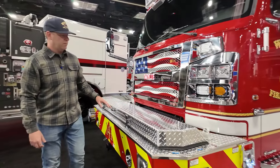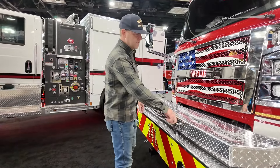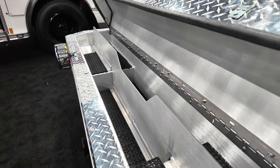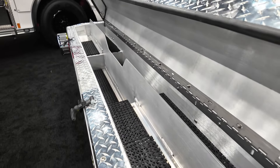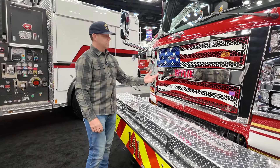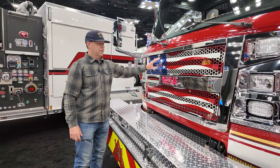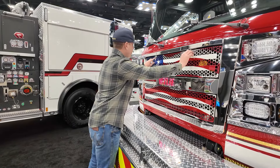With our setup, we've got two pre-connect hand lines at 150 feet set up here in the front bumper, and this is our primary attack lines. One other thing I wanted to mention is our grille — we have a custom cutout 'Wiley' as well as the American flag on the top.